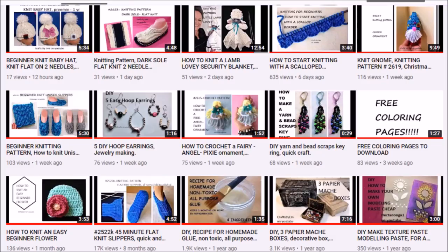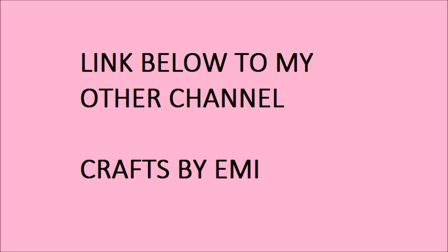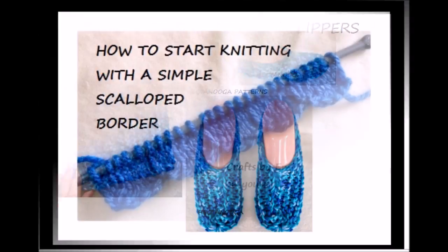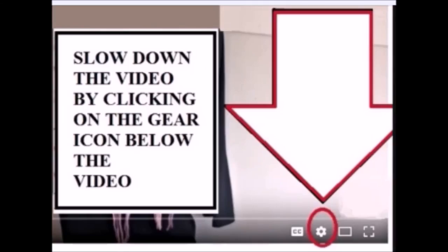If you haven't subscribed to my other channel, Crafts by Emmy, here are a few of the latest videos that I've uploaded. If you find the videos too fast, you can slow them down by clicking on the gear icon below the video.